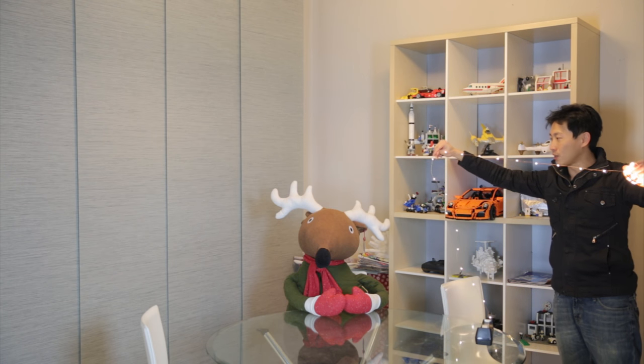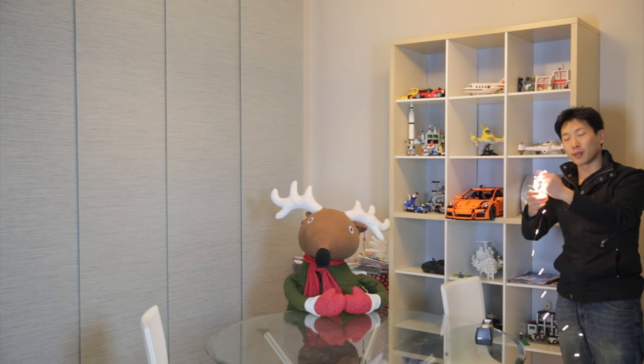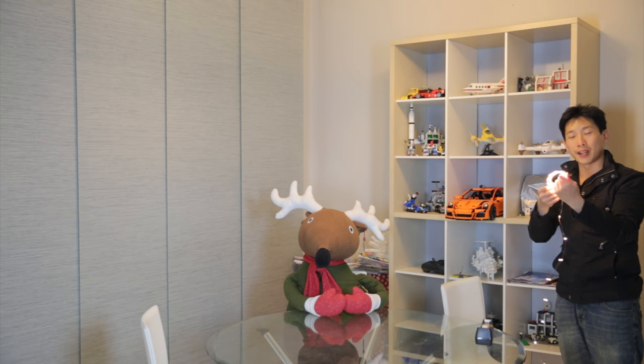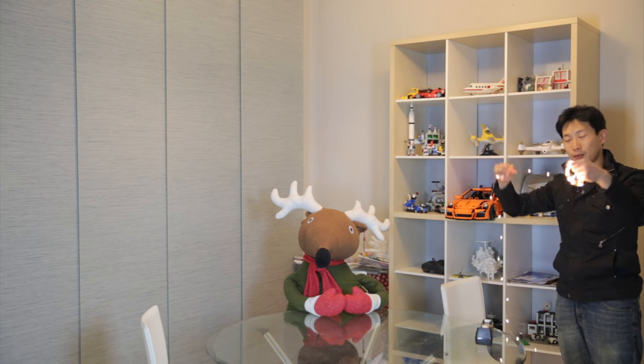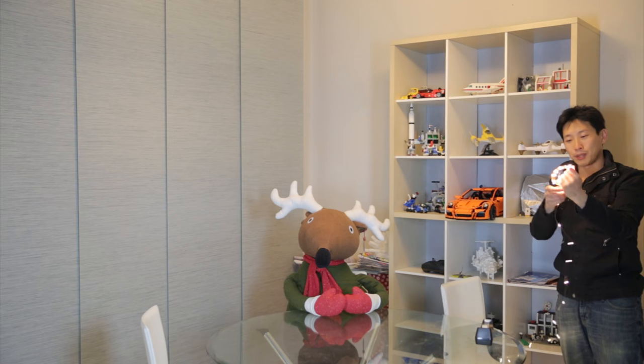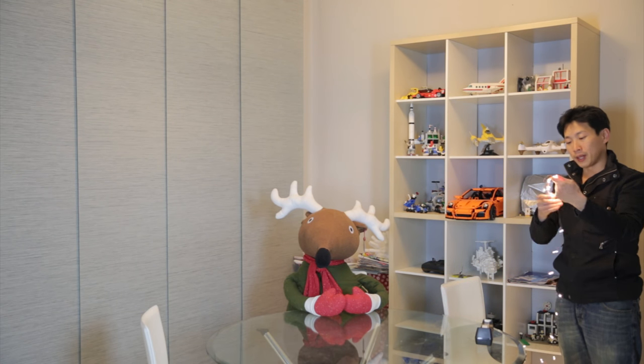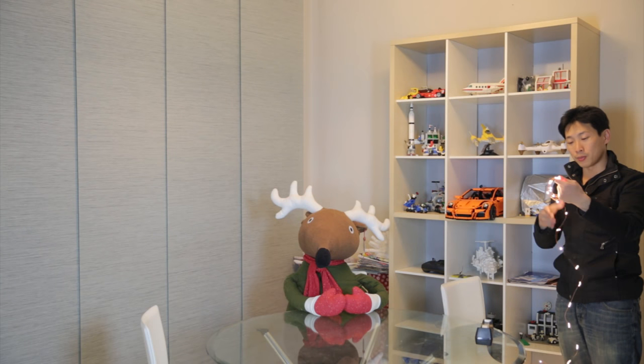I actually didn't know this stuff existed. I thought usually if you have a bunch of lights like this, it would be in the form of Christmas lights. It will never be this thin, so the fact that it's this thin is pretty neat to me. As I'm holding it, it's getting a little bit warm, but nowhere as warm as Christmas lights would be.